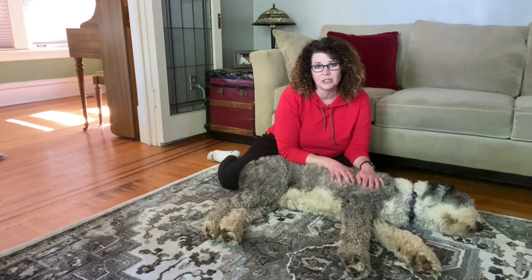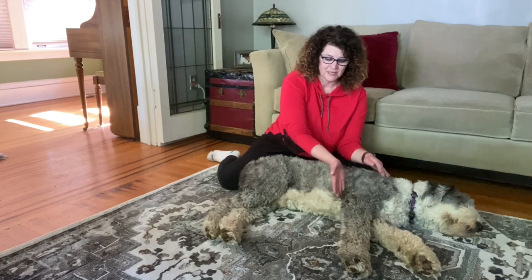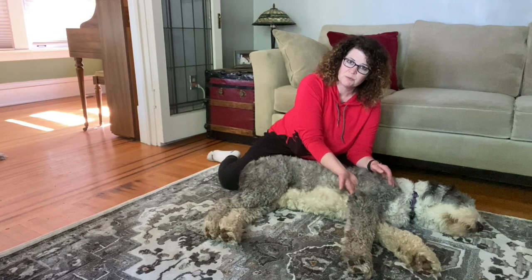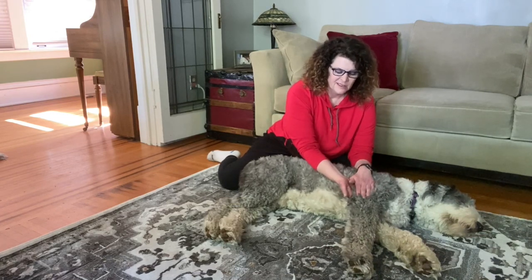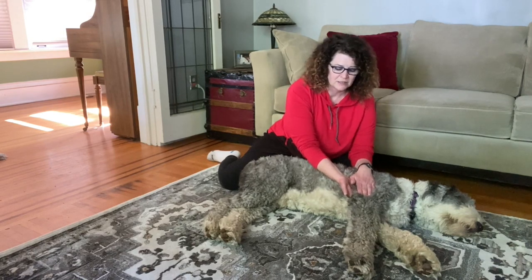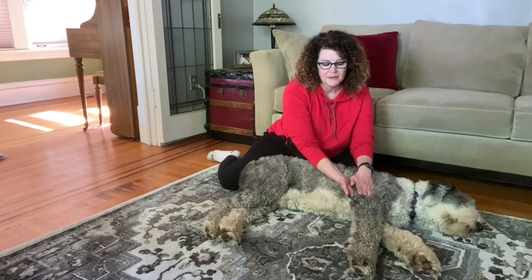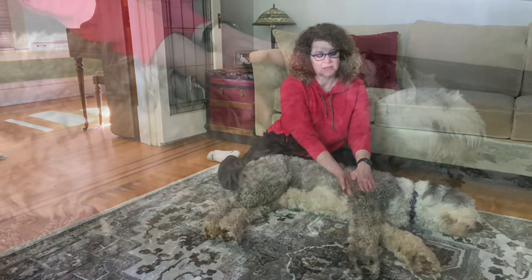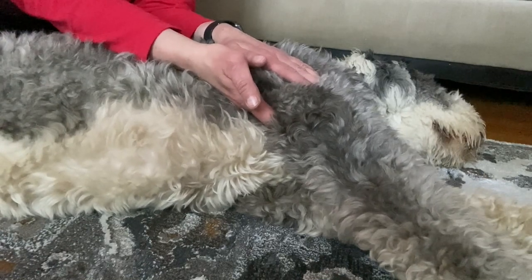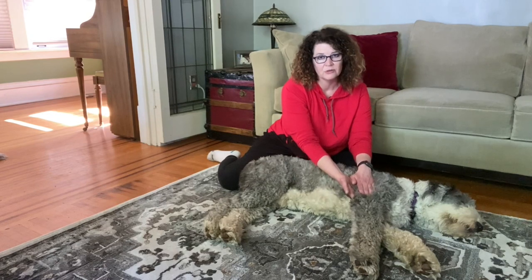Dogs' anatomy is very similar to humans. So where your triceps are on you right here, on a dog they're right here. What you're going to do is support the muscle with one hand underneath, flat hand on top, and you're going to slowly compress and then release.